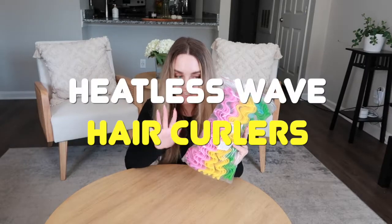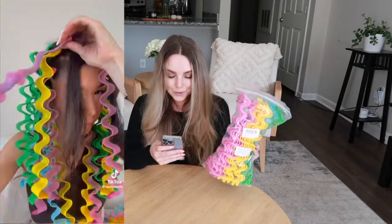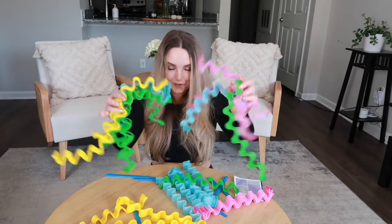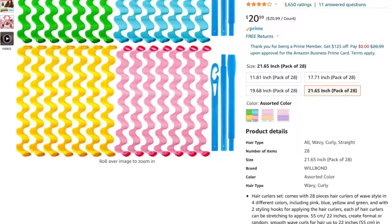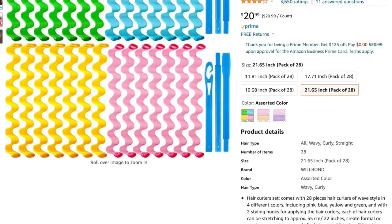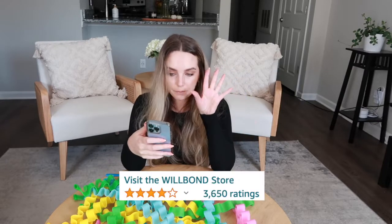This is the product I am most excited to try. One of the videos on TikTok got like 42 million views — this is insane. They are heatless hair curlers and look how crazy they look. I got this whole pack for $20.99, so that's not too bad. They have a couple different sizes to choose from depending on your hair length. I went with the longest one so I really hope these work. The reviews are pretty good but they could be bought.